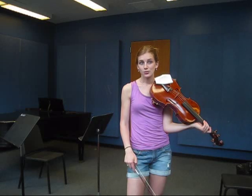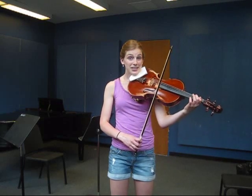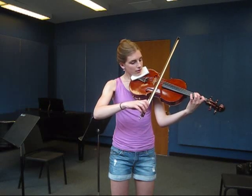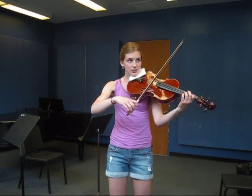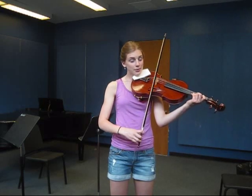For example, if you are trying to come off the string while you are playing fast, it gets a little muddy in the sound. And if you try to stay on the string, sometimes it doesn't give you the light character that you need for many fast passages.